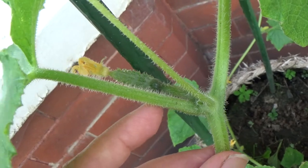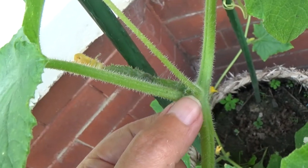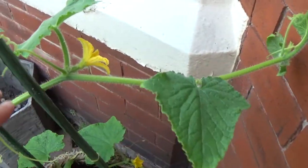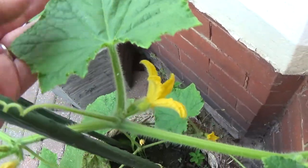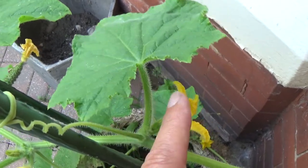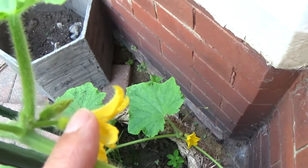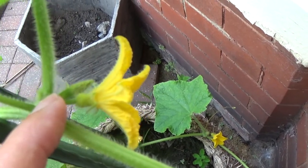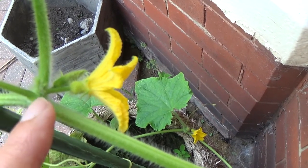So we've got the branch, the cucumber, the tendril, and the offshoot is gone. Here is another one — we've got the main branch, we've got the male flower, and we've got what will be the fruit.